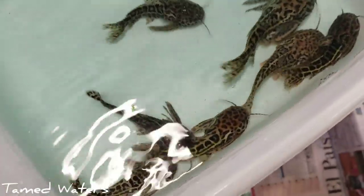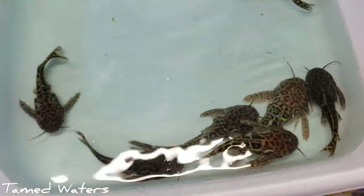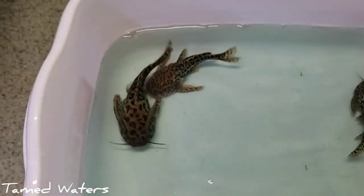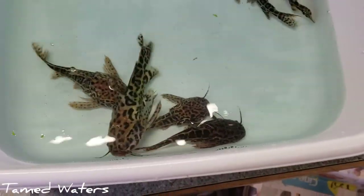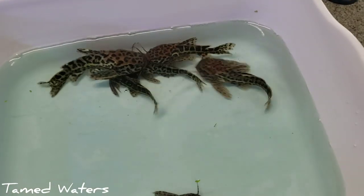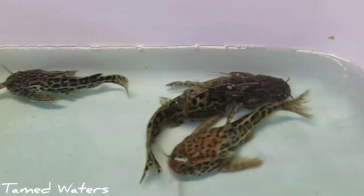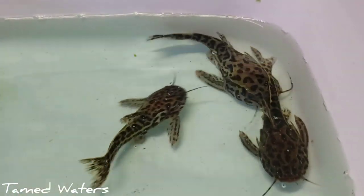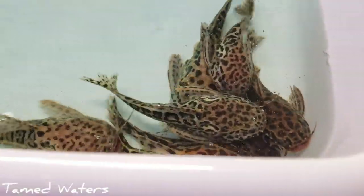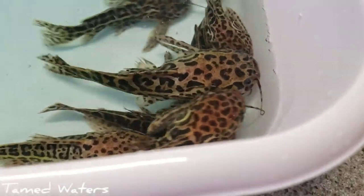Alright guys. We got the jaguar catfish — I'm showing you here out of the blue lighting that I had them in, and they're about ready to go into their tank. I believe the scientific family is AUCH — I can't say it — but it's like a type of woodcat. These have always been one of my favorite catfish and I never used to see them in the hobby growing up.